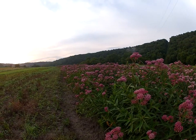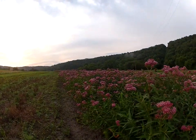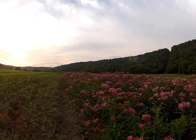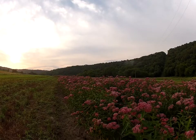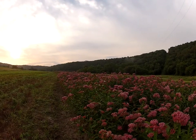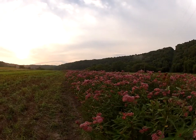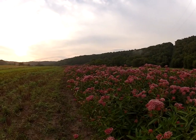Earthy Man here this morning on a beautiful Thursday, June morning, about June 27th. I'm looking at a field of swamp milkweed, Asclepias incarnata.